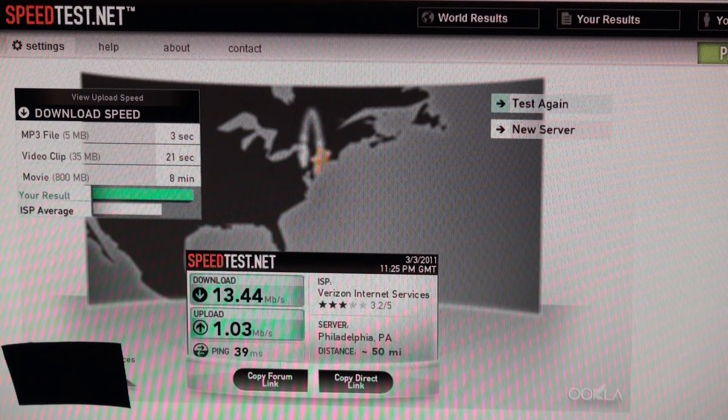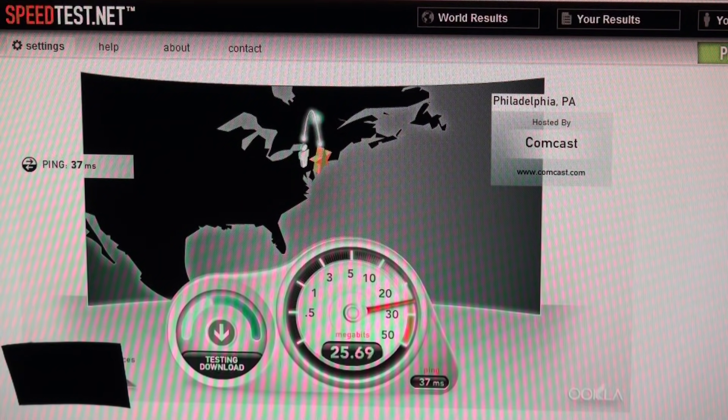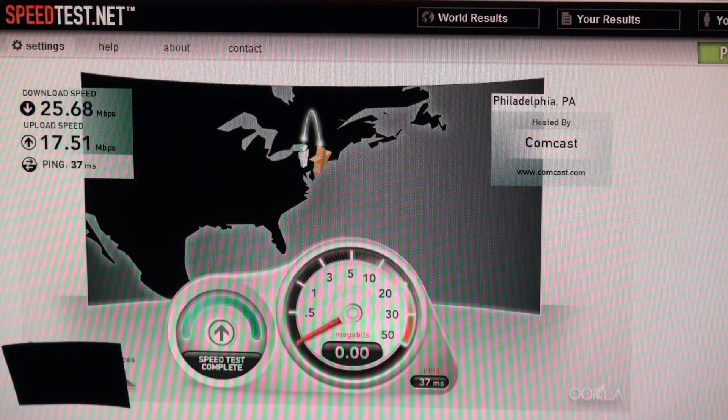Now I'm going to go and replace the other cable real quick. Now this is going to be with the new cable. Look at the difference — 25 versus last time it was about 13. And look at the difference in the upload speed — huge difference. So that's it, that's all you need to know to double your internet speed. Leave a comment, let me know how it works, and subscribe, like the video — all that good stuff. See you till next time.